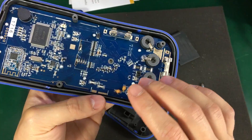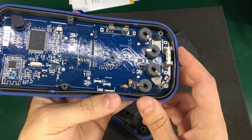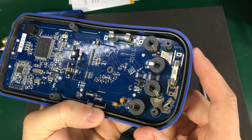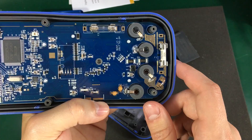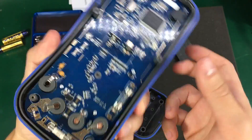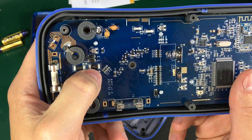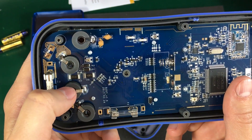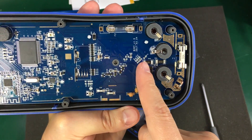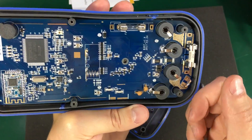Also in terms of input protection, you don't really see the big MOVs that you find in good quality multimeters — only a couple of tiny ones — and a couple of diodes probably for clamping something on the input. It's interesting that I'm seeing a 1-ohm and a 49.9-ohm resistor on the input. Could these be the shunts for the lower current ranges? I think they could be.